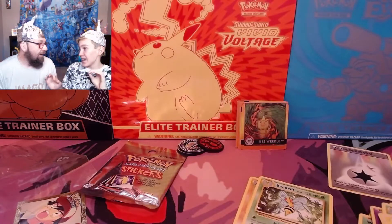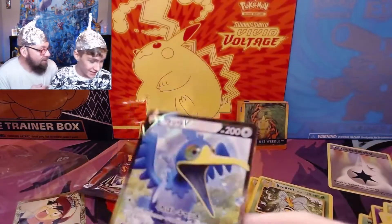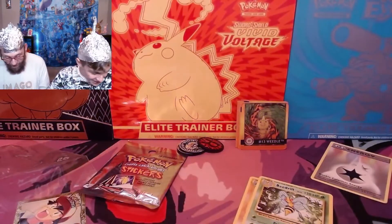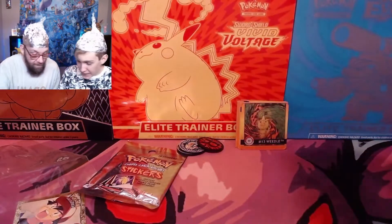I will open up that sticker pack at the end of the video. This is awesome. I love Kramerin. He did ask me what your favorite Pokemon was, and I told him Kramerin. Kramerin is just the best Pokemon. That's so nice. Thank you very much.